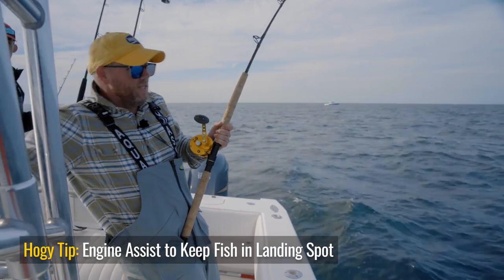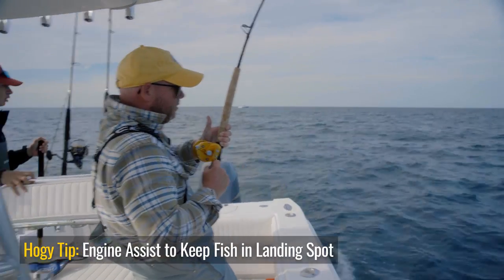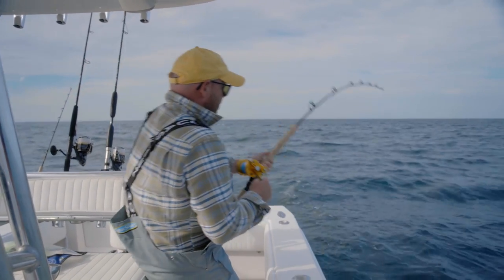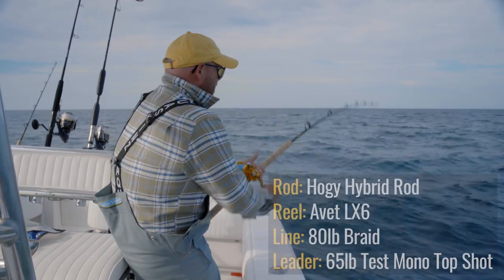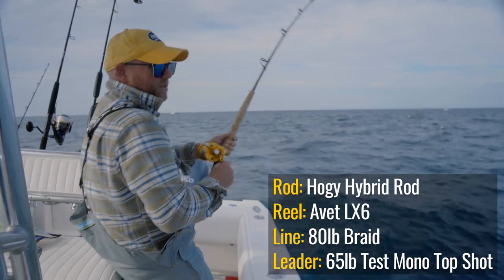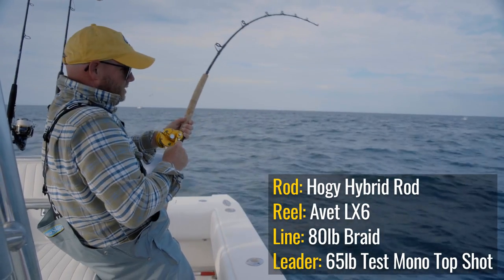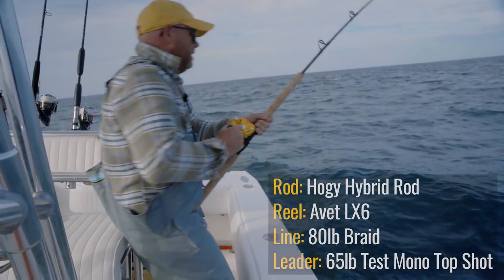If you ever introduce a kid to tuna fishing, this is the kind of tuna I would recommend. I have about a 30-foot top shot of about 65-pound test mono on this outfit that I use for anything from tubing with stripers all the way up to school bluefin tuna like we're doing here. That monofilament gives the rod a little bit of shock absorption because mono tends to stretch. If you can imagine with braid having zero flex — when the fish hits, it just gives it a little extra cushion so it doesn't put too much pressure on the outfit. You can see them coming into that top shot of line.